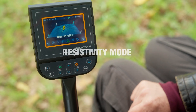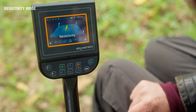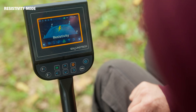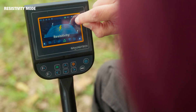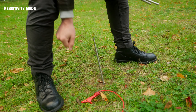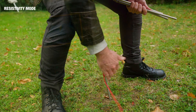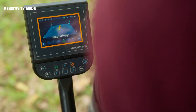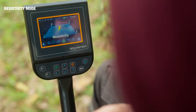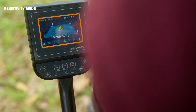Now I want to talk about the resistivity mode. This is where we use the cable system which I showed you at the beginning of the video. Each cable will be placed at one of the four corners of the square field of the plot that we are interested in scanning. The device will then be placed in the center of the scanning field, and that is where the magic will be done — the entire field will be scanned instantly and automatically.